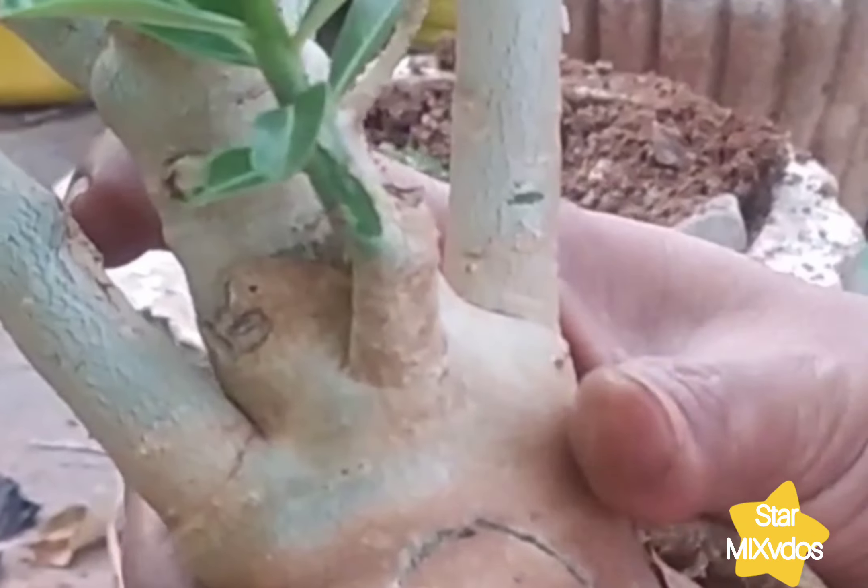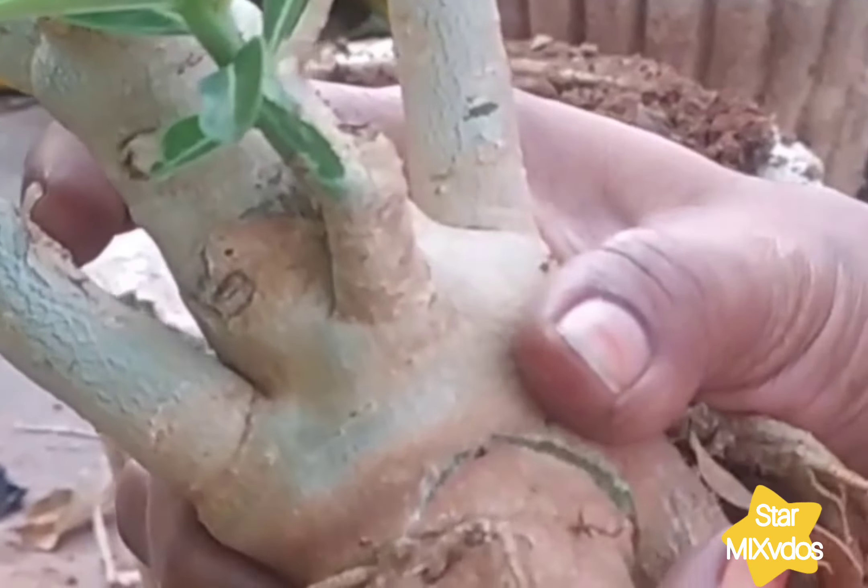Hello everyone, welcome to starmix videos. In this video I will show you an adenium plant.